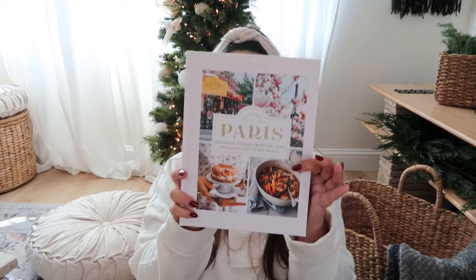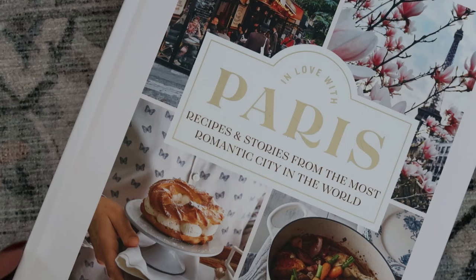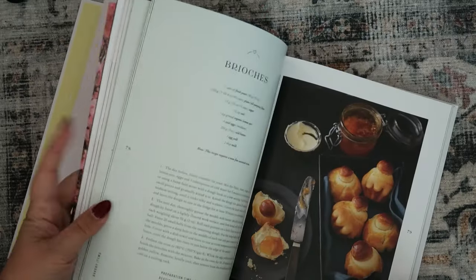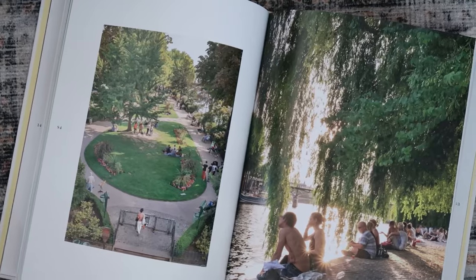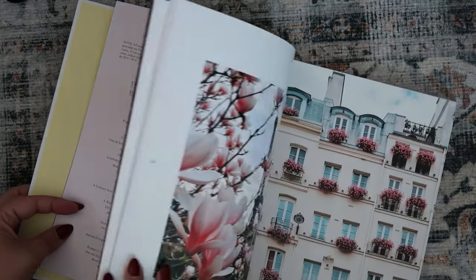The second book is also Paris-related — I'm not sure why that's a theme, but I love Paris. It's called In Love With Paris. If you know anyone going on a honeymoon, a trip, or just loves Paris, this book is lovely. It has a lot of recipes but also insights for places to visit and what to taste when you're there. Incredible pictures, easy and yummy recipes, and while the other book only features desserts, this one also has savory meals — definitely something to look through.